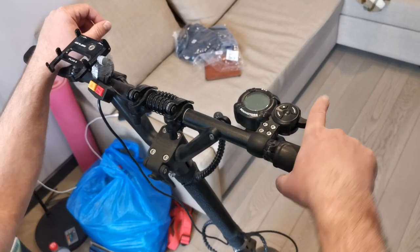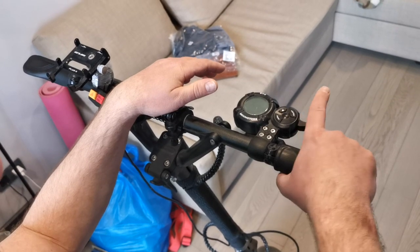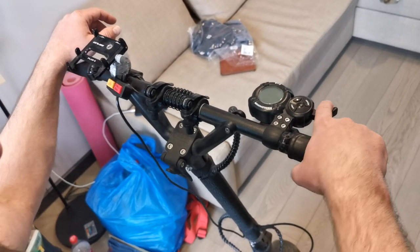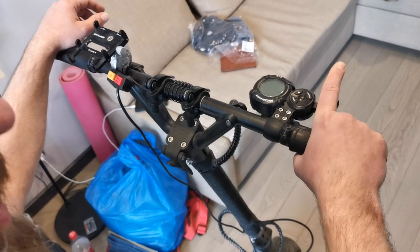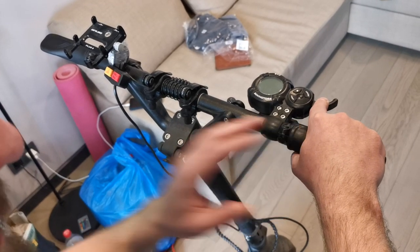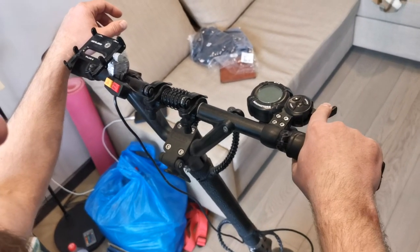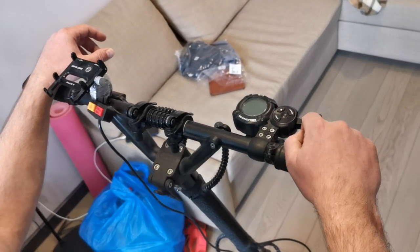You can enter any digit by pressing the throttle as quickly as you like — just click it as fast as you want. But after entering the first digit (in my case it's three), you have to wait at least one second and not more than three seconds, then enter the second digit. After entering the second digit, wait one more second and the password will be written.